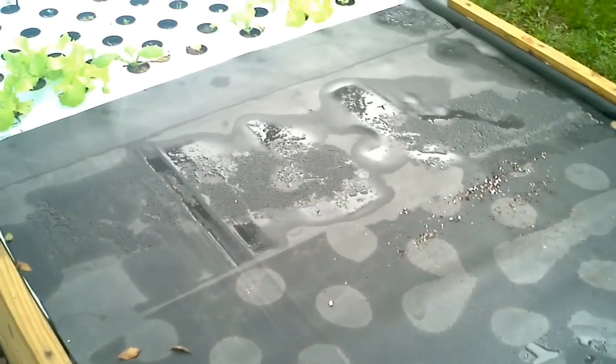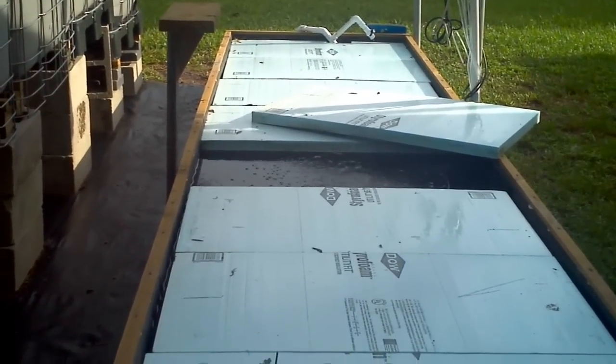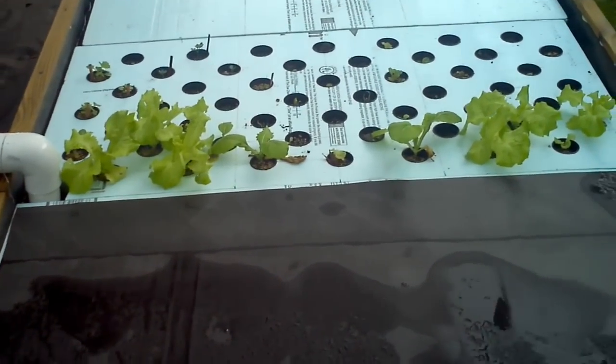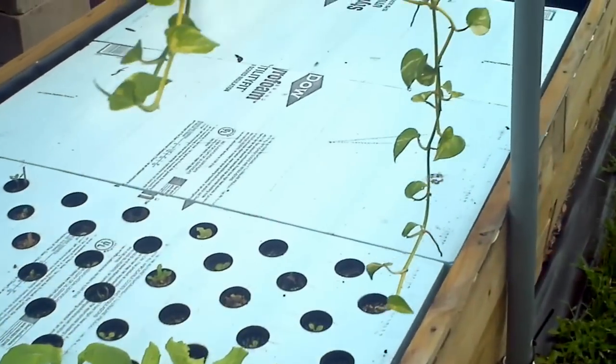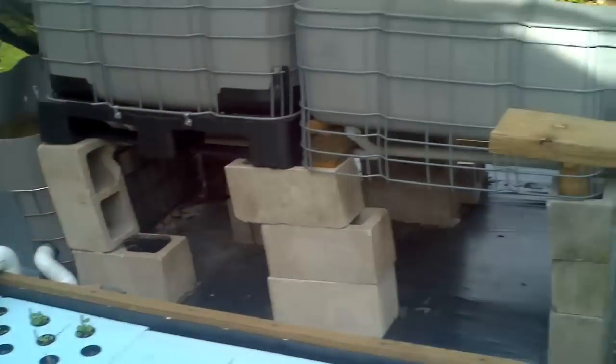This is our deep water culture that we've just added recently. I haven't even finished cutting the holes for the net pots to sit into, but we've got some things started — it's still a learning process. We've got four four-inch air stones that deliver a lot of dissolved oxygen to the water and keep everything well aerated.